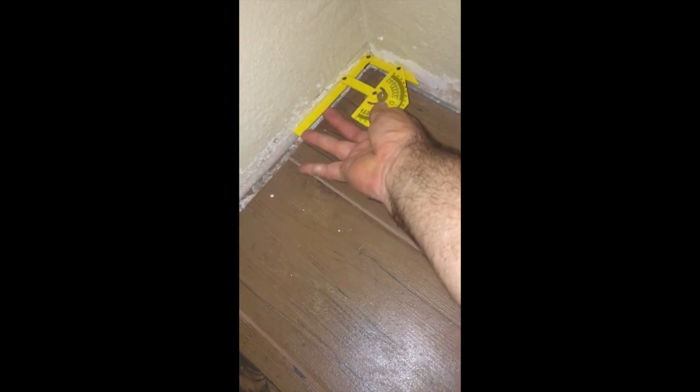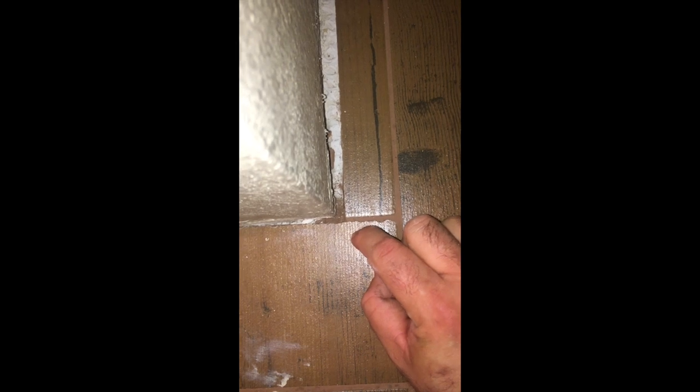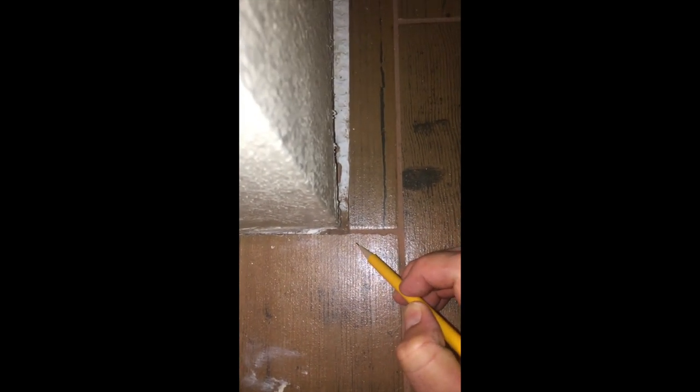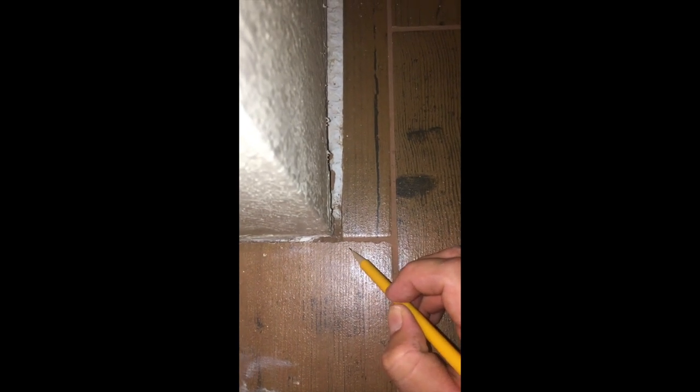Today is baseboard day, so we're gonna finish off the room and start by taking some measurements. I got this little Empire protractor that really helped me out. Not all your walls are gonna be 90 degrees, so it's best to get something to make sure you got the right angle when making outside corners. For outside corners, take into account that you're gonna need a little extra length for the board coming off the side.